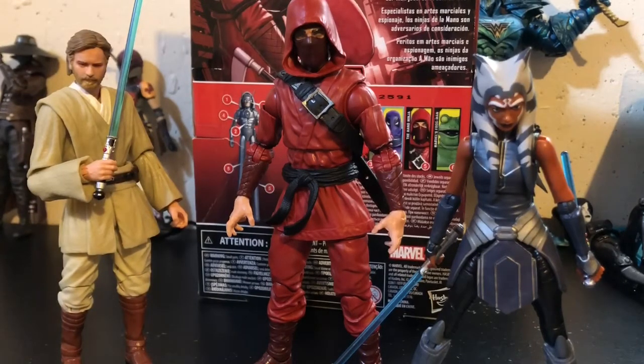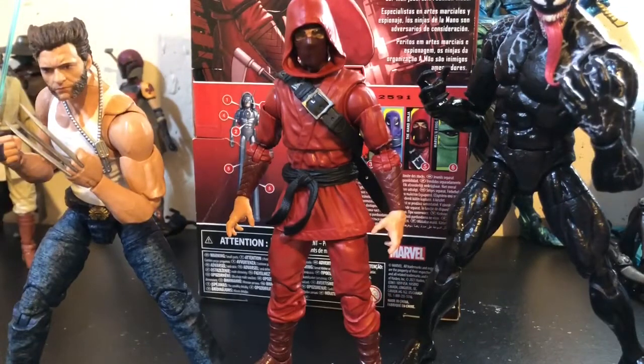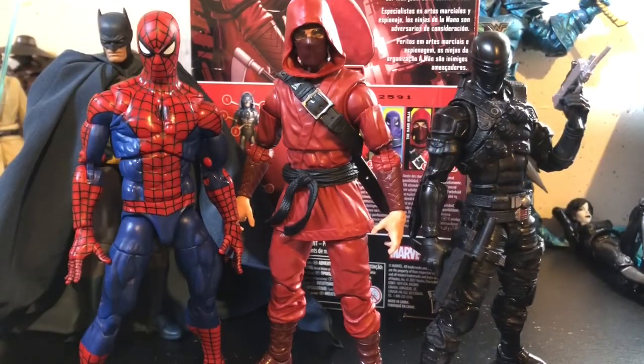I'm open to suggestions — if you see any figures here you like, let me know and I'll do a review. Here he is next to two of my favorite figures from 2020, being the movie Logan and the movie Venom. And last but certainly not least, here's the Hand Ninja next to G.I. Joe Classified Snake Eyes, Batman Hush Mafex, and the Marvel Legends retro costume Spider-Man.